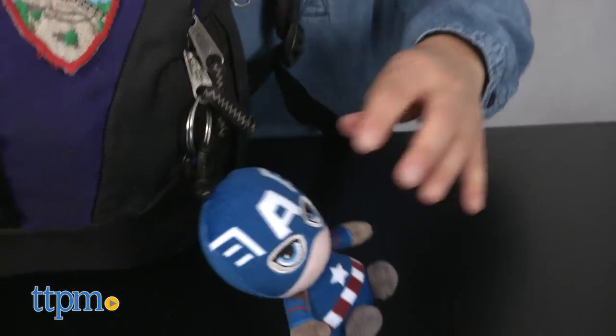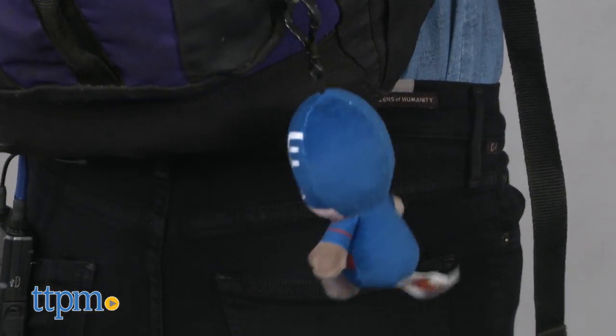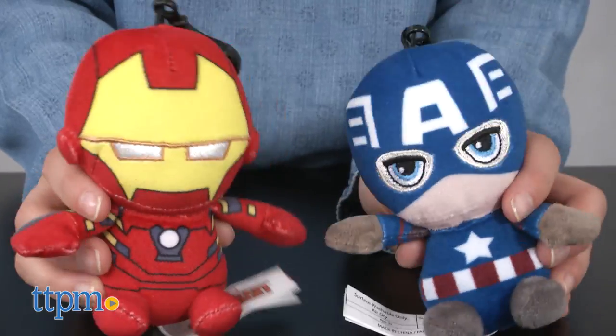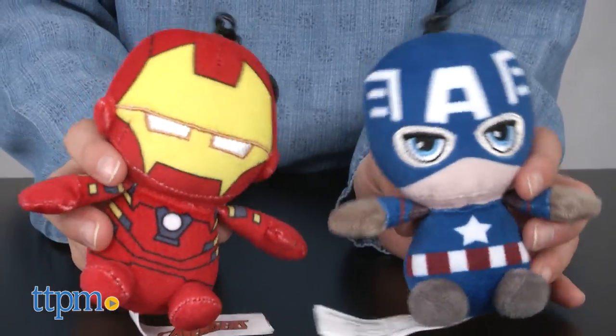These keychains are great for ages three and up. Older fans will love showing off their favorite Avengers while they cruise around, and younger fans will enjoy how they can play with these figures as toys. Just be careful they're not off saving the world when you need to run your errands.